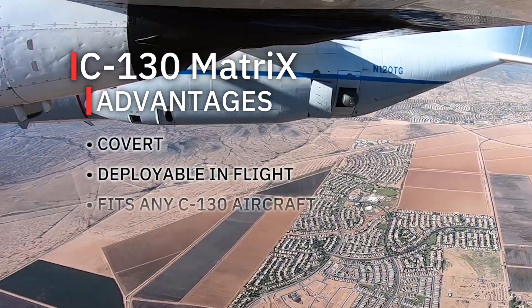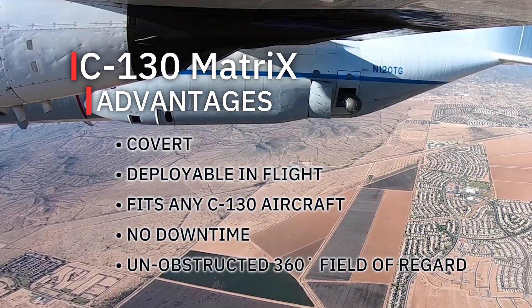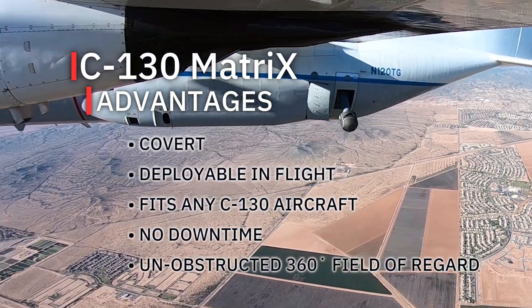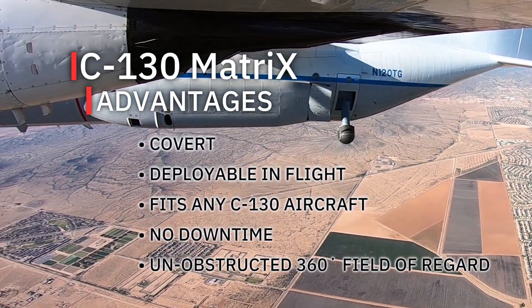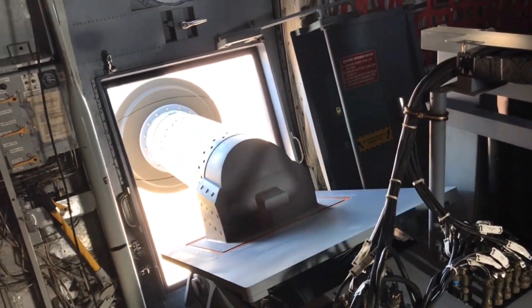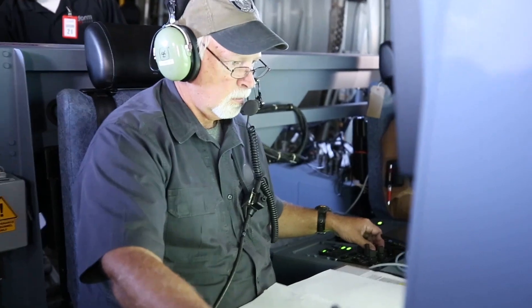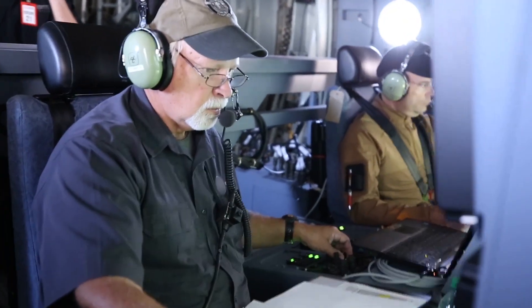Mission enhanced. Cost effective. Covert and practical. This FAA certified roll-on roll-off system gets you more results with the same budget. There's no customization. There's no modification. It's very mobile from aircraft to aircraft, so you can use it almost anywhere. C-130 Matrix: ISR innovation for C-130, fulfilling the need for ISR and attack capabilities on non-traditional platforms.